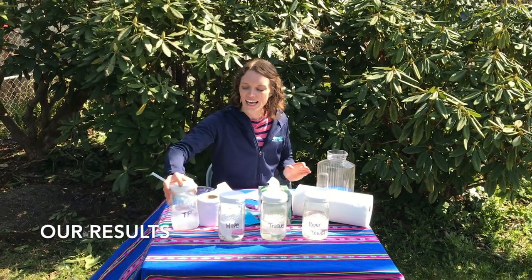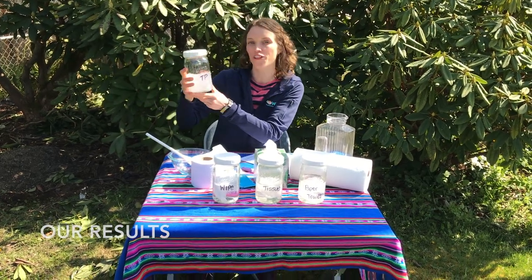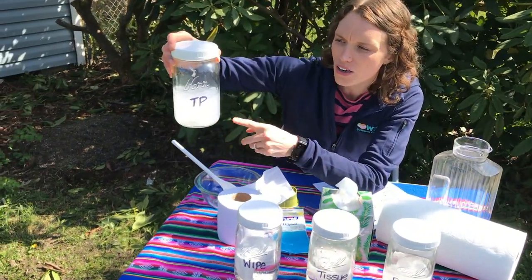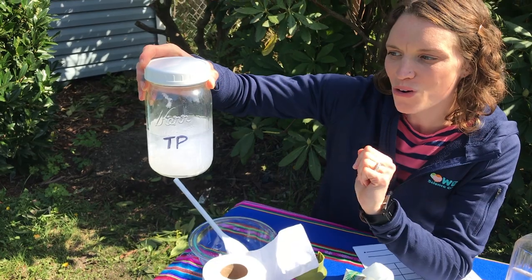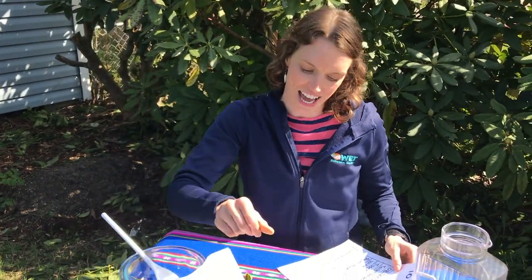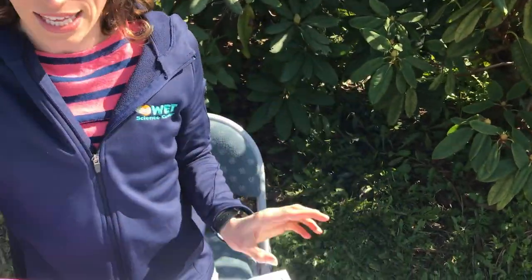Welcome back. I gave all these jars a good shake for a whole minute. Now we're going to look closer at what happens. So, toilet paper — does that look like toilet paper anymore? No. Toilet paper breaks down into small pieces. So should we flush toilet paper? Definitely. I'm going to put a big X at yes.